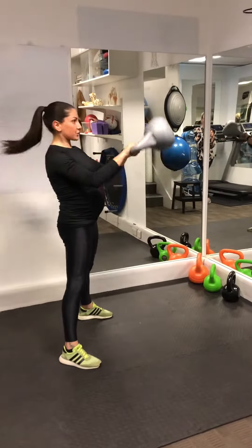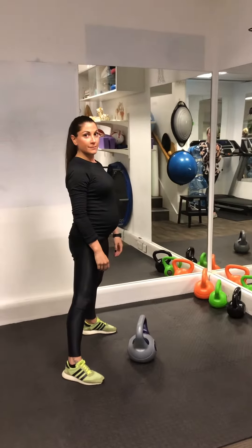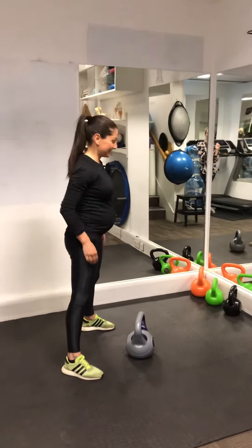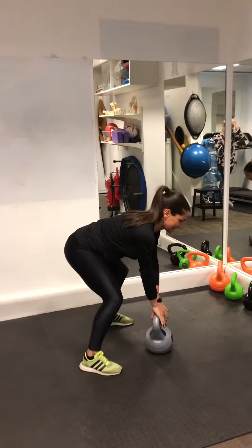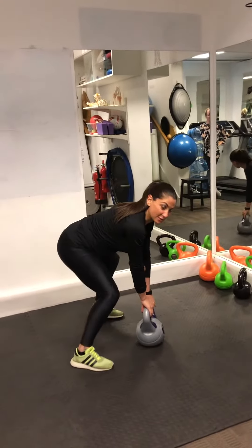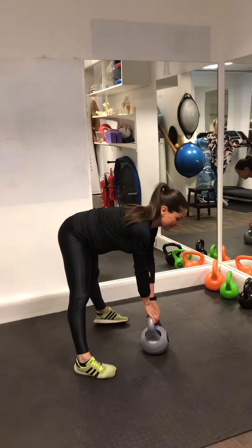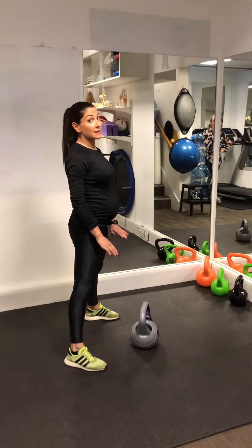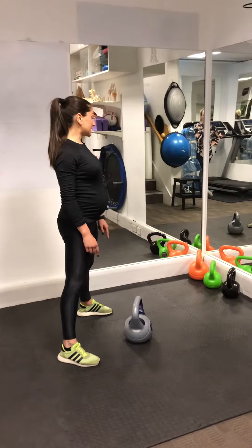As some of you may notice, Claudia is pregnant and is very accustomed to doing these exercises. If you have a pregnancy, don't take this up if you've never done it before. You want to go at your own pace and start nice and easy.